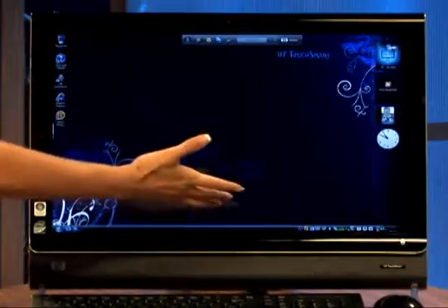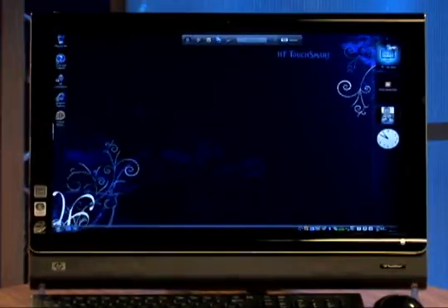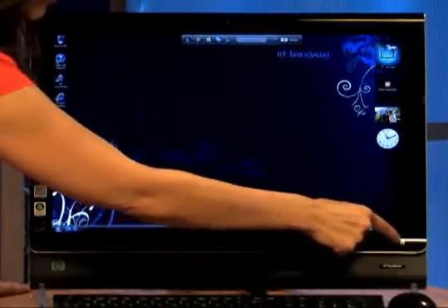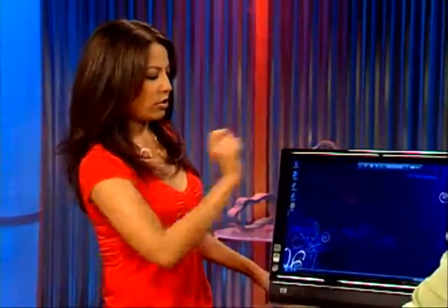So when you turn your screen on, what you see is the Windows desktop. On the Windows desktop, you'll see the little house that says HP TouchSmart in the upper left corner. You can also launch this program from the little right-hand corner here — you see that house? You can instantly launch that application by touching it.